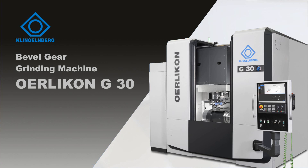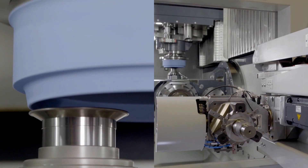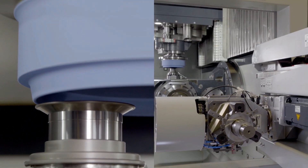With the newly developed Ehrlichon G30 from Klingenberg, you can fully utilize the potential of the 3M Cubitron tools. The machine stiffness and thermal stability guarantee high quality and process reliability.